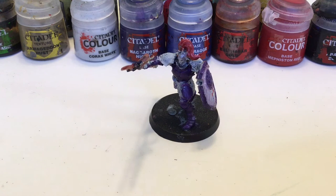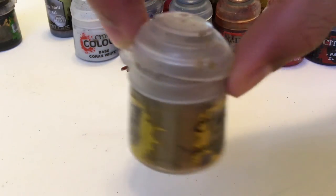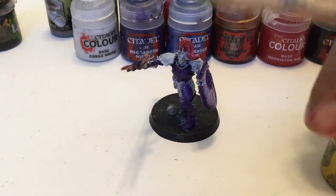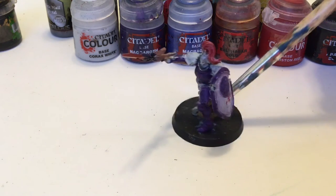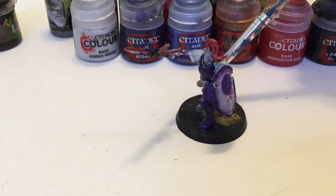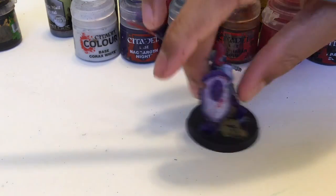Now that we have everything in place, it's time for the final step, which is basing. I'm going to base mine in Armageddon Dust. I'm going to get a bigger brush, and you're just going to get some of the dust and smear it all over the base. Also, the set comes with a rock, so I put that rock in there — just also color over the rock.